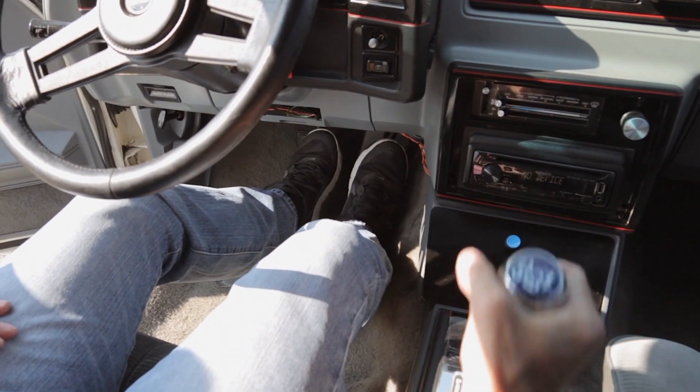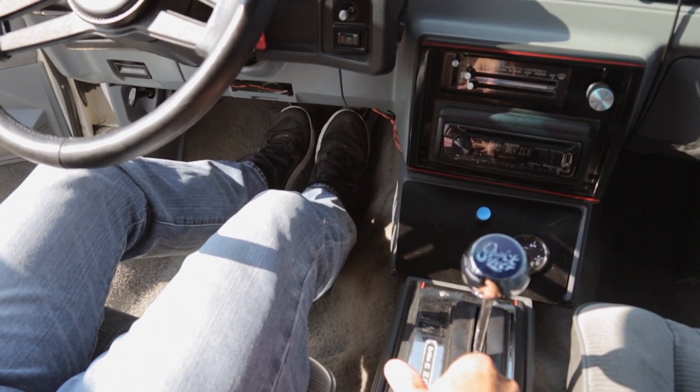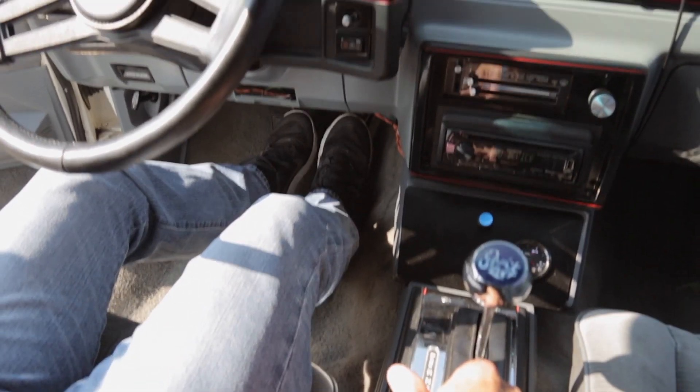Begin by applying firm pressure to the brake pedal with your left foot, then quickly press or mash the accelerator pedal with your right foot. Hopefully the rear wheels will break free. If not, you may have to stop and try again.